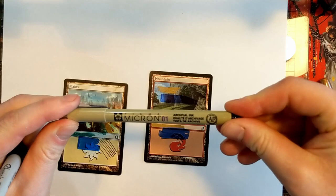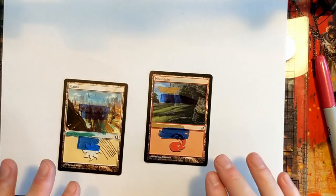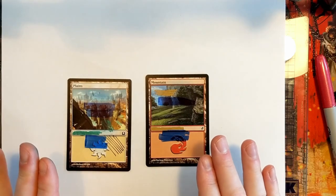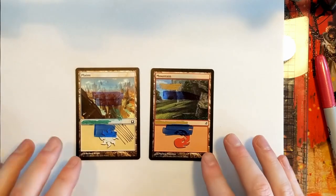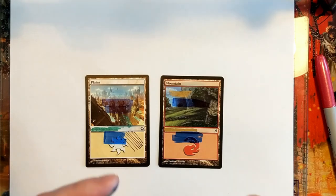If you're doing super fine stuff, go back to the other tutorial I did with the micron markers — I'll link that or put a card in the corner you can click. That's what you want in terms of fine marker work. Now we've scribbled all over these cards with a couple different kinds of markers and nothing works really great. The Sharpies were okay but they seem to run out quickly.